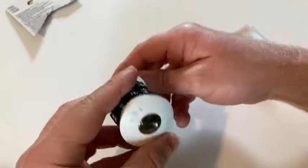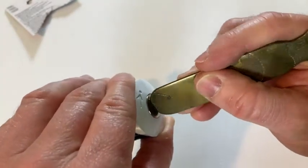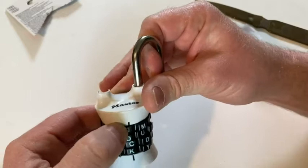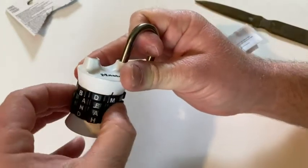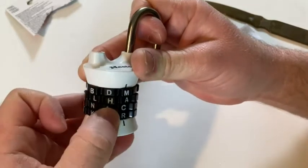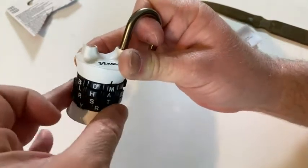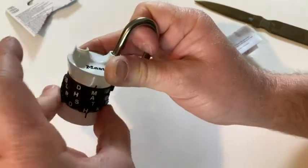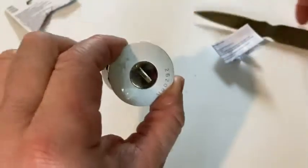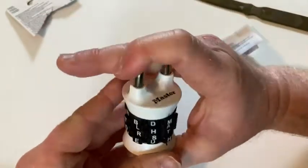Okay, to set the combination, you just have to come down here and turn this. It says to use a coin in the directions, so I'm just going to use this old school letter opener. Let's set the combination to 'MATH' — that's appropriate. It has the M. And then A. And then T. Let's see if it has a T — wow, it's got the whole alphabet. And then H. So 'MATH' is going to be my new combination. Then I come down here and turn this back. You can use a coin — the directions say to use a coin. Now my combination should be set at 'MATH'.